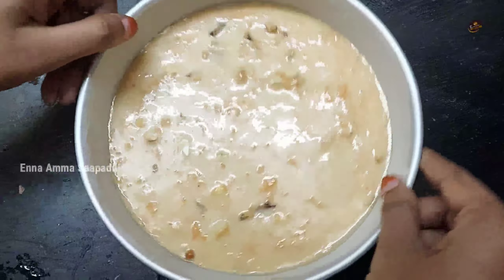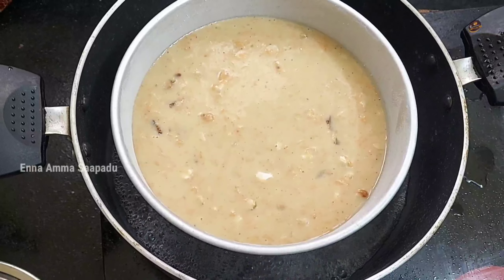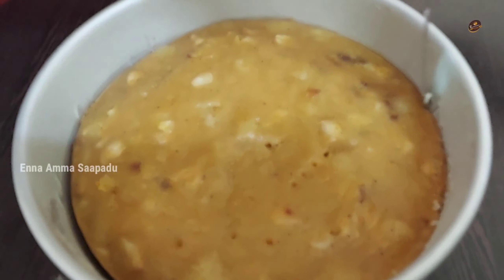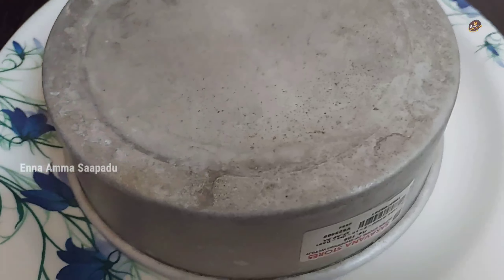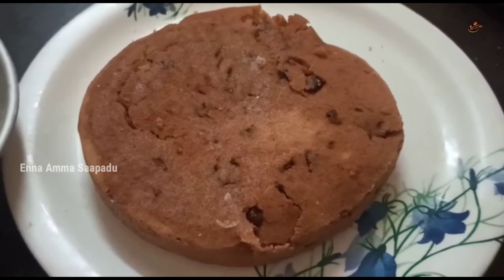Let's heat the pan a little bit. Put the cake batter in on a medium flame. Close the pan and cook for 45 minutes until the cake is ready.